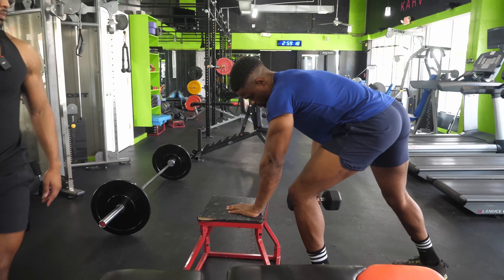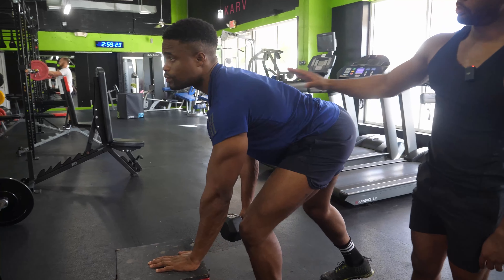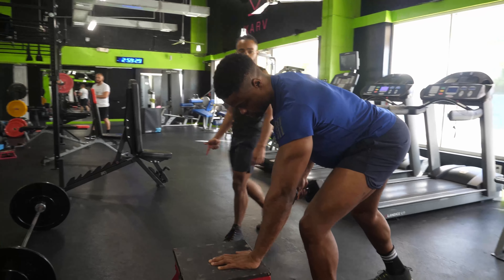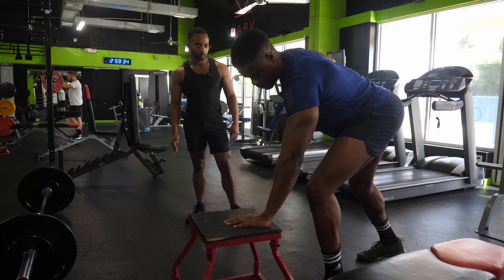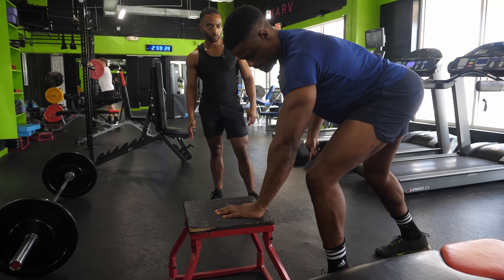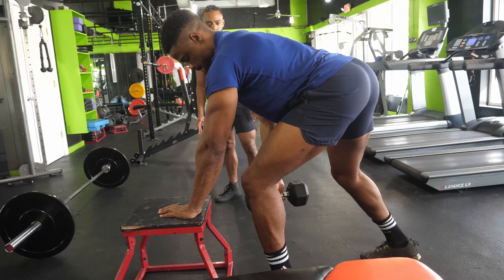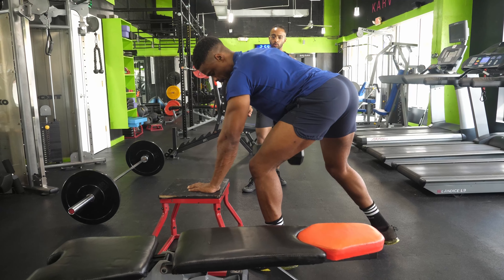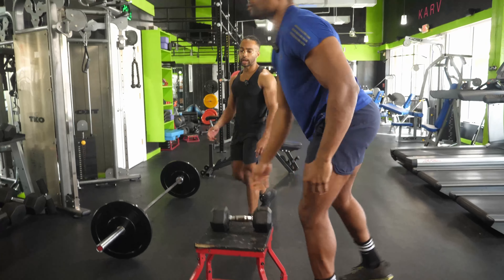We're going to switch sides and hit 10 on this other side. Always with a row, make sure you keep that back flat. Squeeze that tennis ball — six, eight, two more, nine, and ten. Resting.